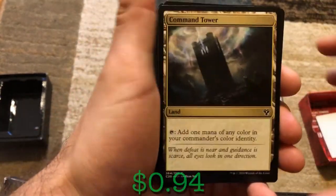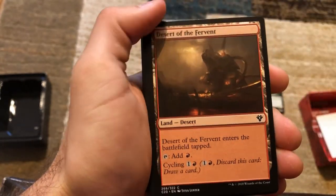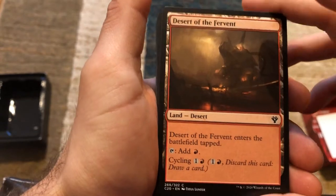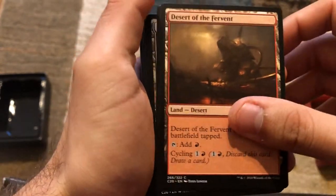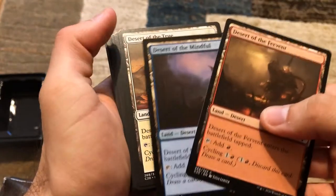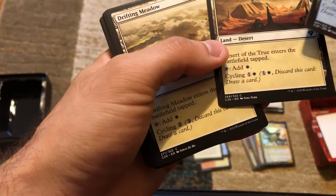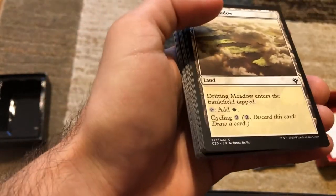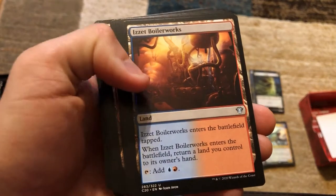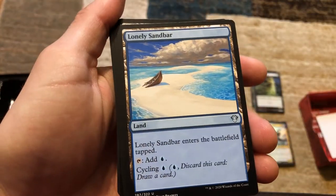We've got Command Tower — tap it, add one mana of any color in your commander's color identity. We've got the Desert of the Fervent — just tapped, tap to add red, or you can cycle it for two. These are cycling lands. We have Desert of the Mindful and Desert of the True — one of each color. There are more cycling lands: Drifting Meadow, Forgotten Cave, Izzet Boilerworks which is a bounce land.